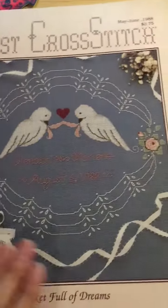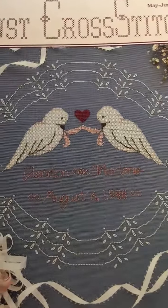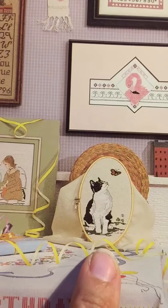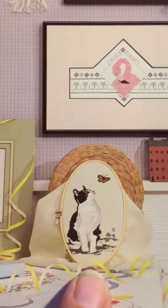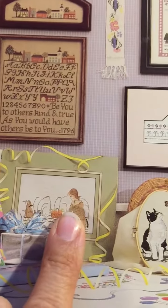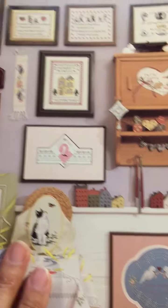So anyways, I wanted to share this with you guys. This is the Just Cross Stitch magazine and I fell in love with several of these projects. The project I wanted to take a closer look at was this one here — it's this cat, so cute. This one here also caught my eye, and some of these other ones when she was briefly sharing this magazine.